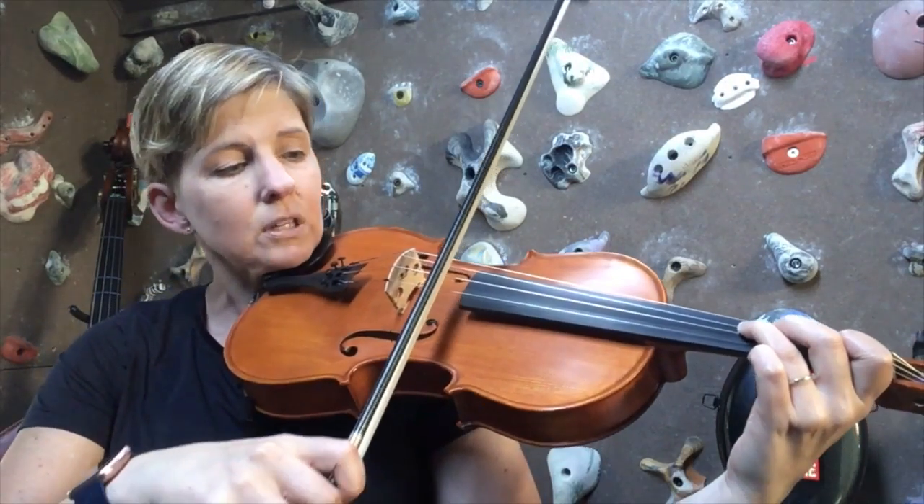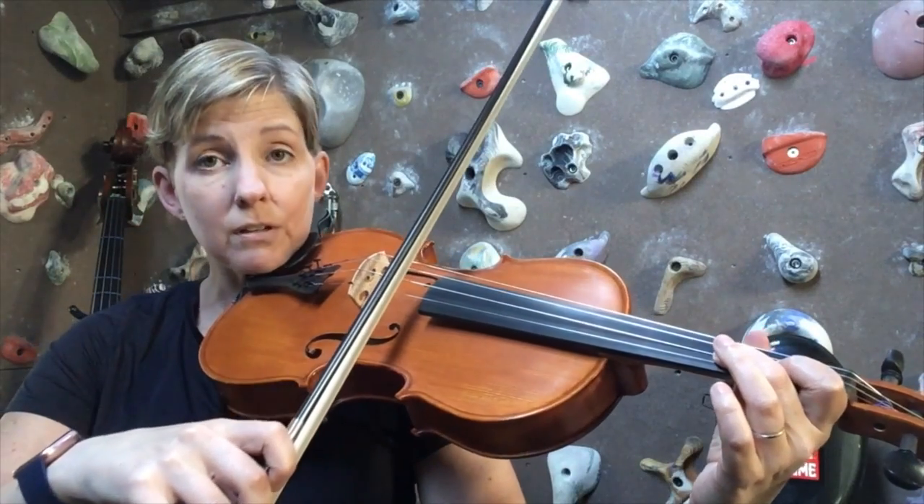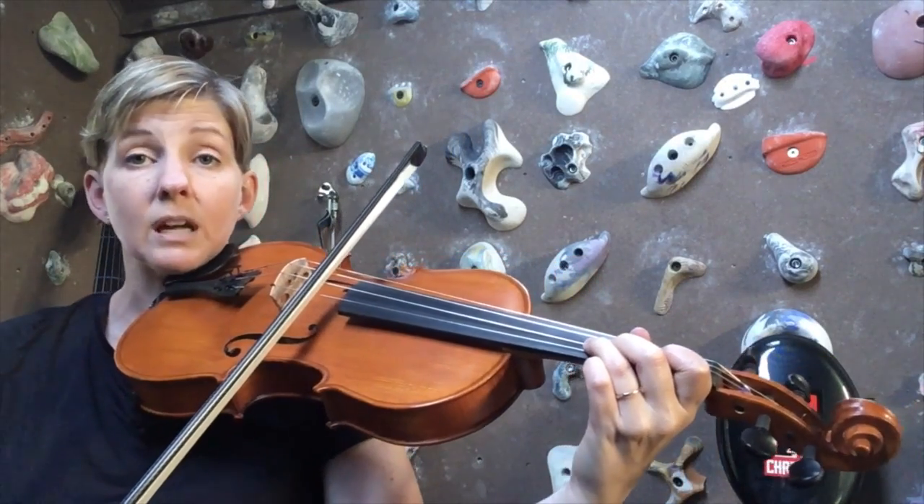Then we can go up to the open D. First finger, second finger — again a whole step — and so now we're on F sharp, and then G is a half step.